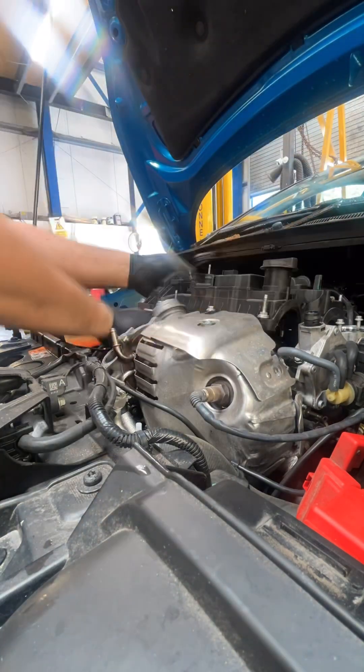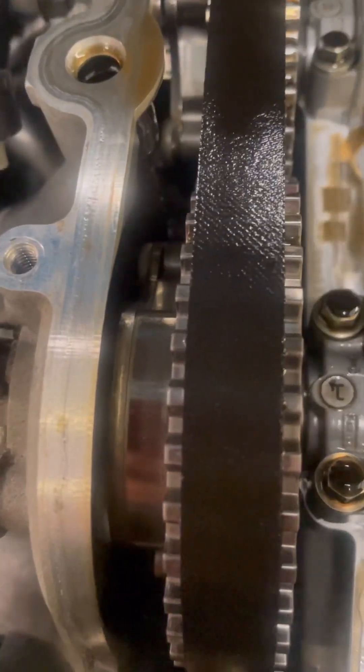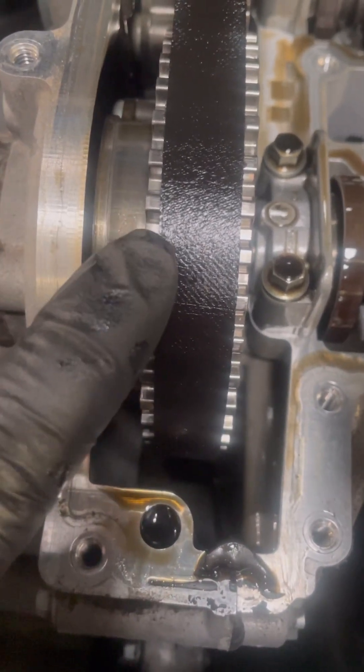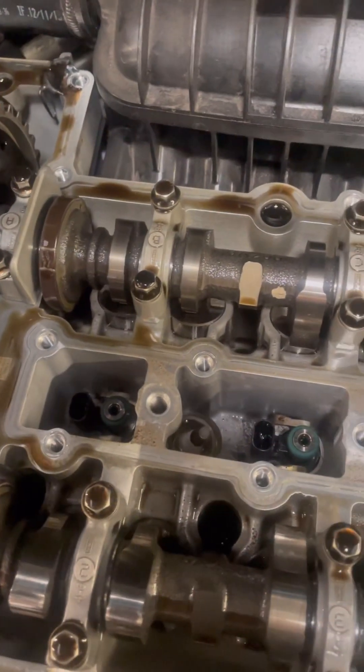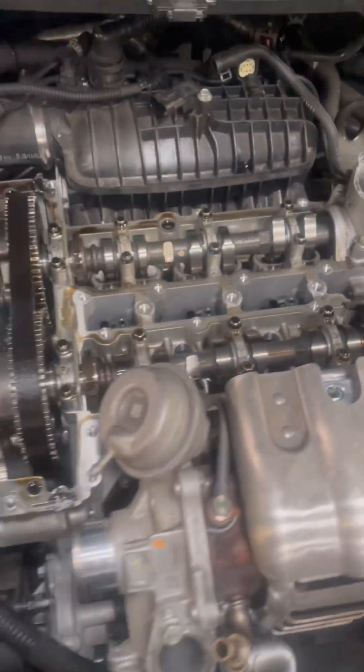Here we can actually see the cam belt assembly itself at the top. Now if you look very closely at the belt you can actually see some very fine hairline cracks on the belt, which is where it starts to deteriorate. We also see the camshafts in the top of the rocker, which is where we get access to put the cam locking tools.